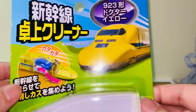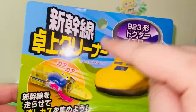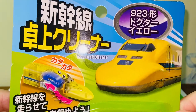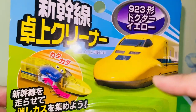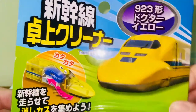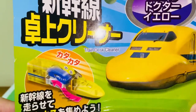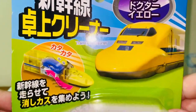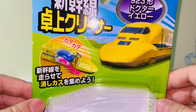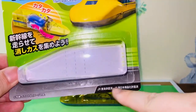We'll start with the packaging here. We see a photo of the Shinkansen Class 923 train. This is called Dr. Yellow in Japan — yes, this Shinkansen has a name. It currently runs the JR Central and JR West line in Japan. This is also a licensed product, that's why we see the licensing logo here.